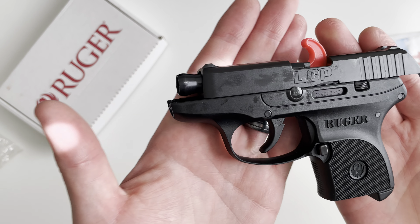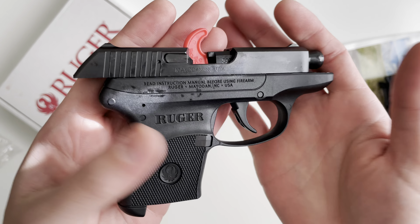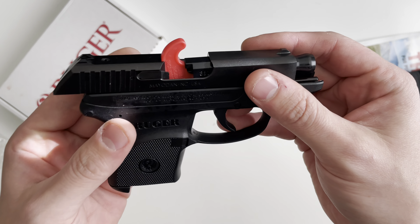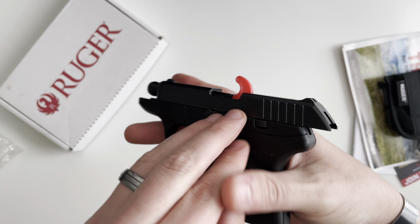Let's take a look at the gun itself. This is the Ruger LCP, chambered in 380, as you can see on the barrel there.